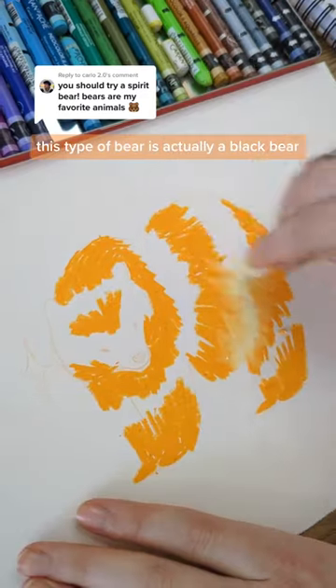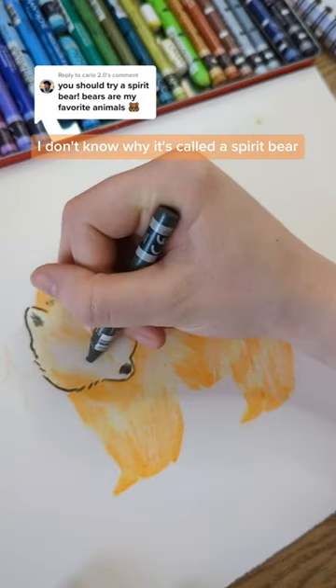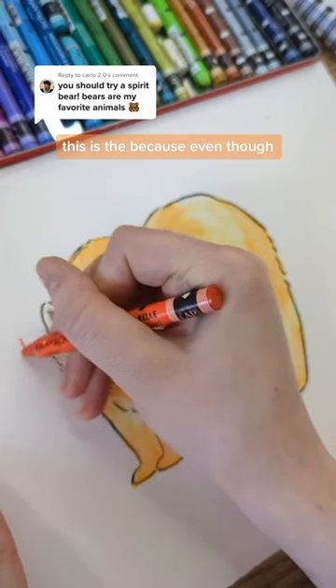Watch me draw a spirit bear. This type of bear is actually a black bear — a very rare type of black bear where their fur looks pretty pale. I don't know why it's called a spirit bear; if anyone does, please let me know. But I drew this one slightly differently to my polar bear.